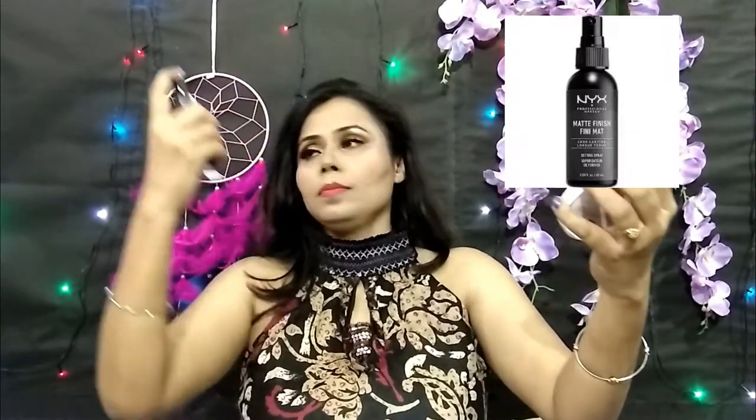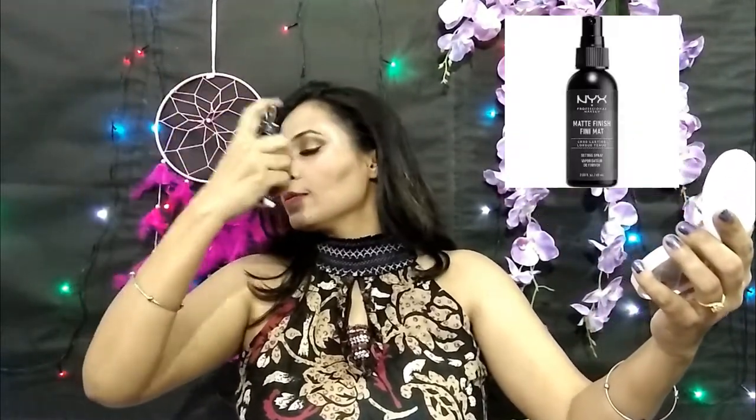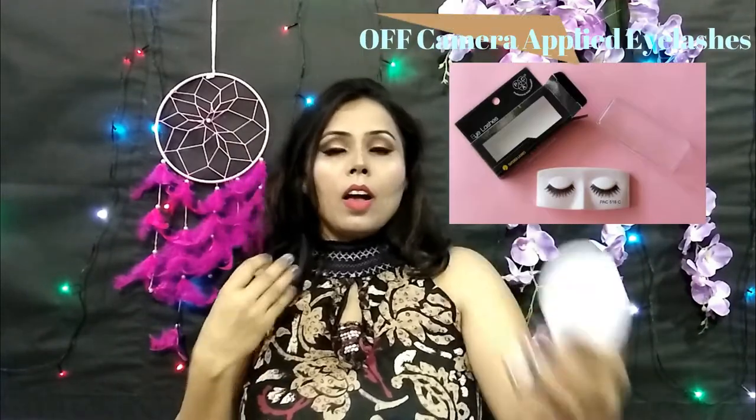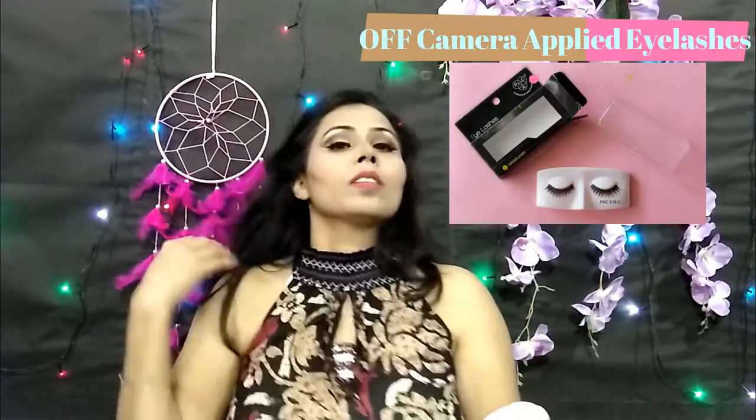This is a peach lipstick with a bright color. I thought since the eyes are heavy, I'd go with a lighter lipstick rather than dark. Now I have brought NYX Matte Finish Setting Spray — it won't look chalky or cakey, it will melt everything together and give a good makeup hold that is long lasting.